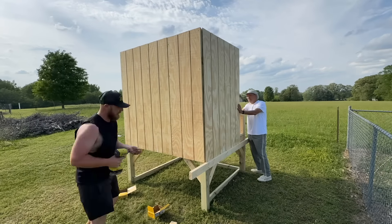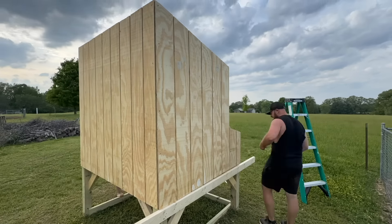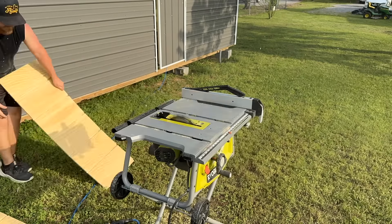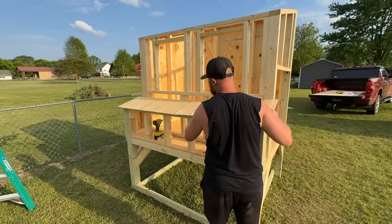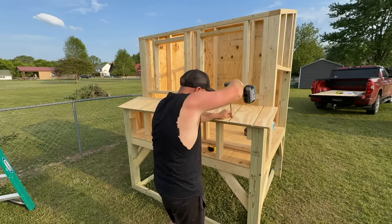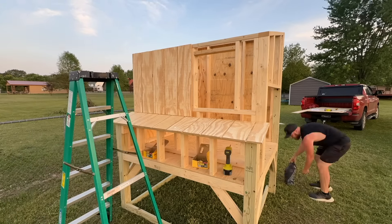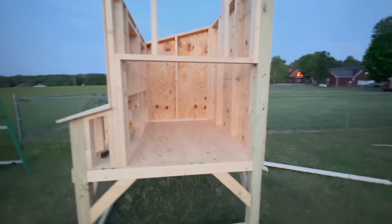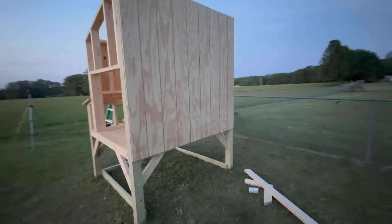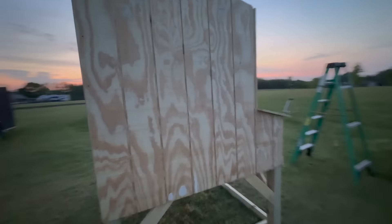I did use my table saw for a couple of pieces like the top of the nesting boxes and some smaller rips at the bottom. I went ahead and covered up the entire rear part of the coop even though there will be two windows there. You could measure and cut those window holes first and then hang up the sheathing, but I think it's a little easier to cut it out from the inside after the fact.